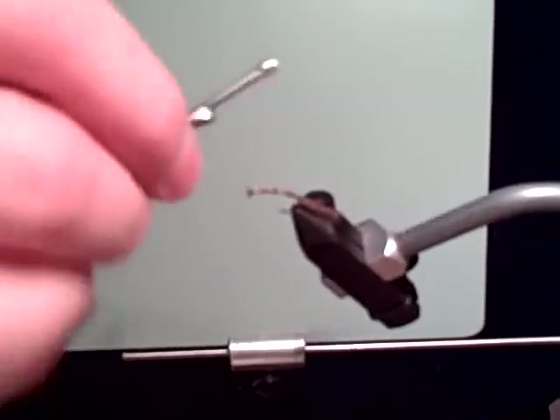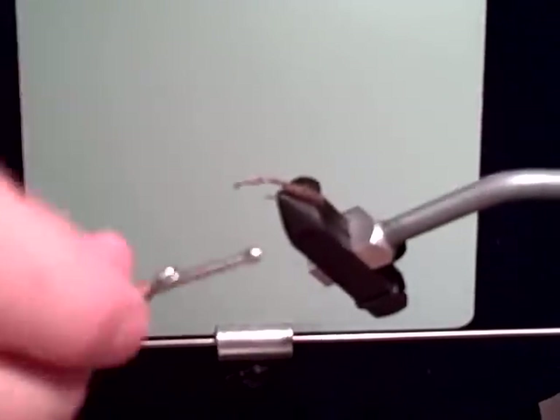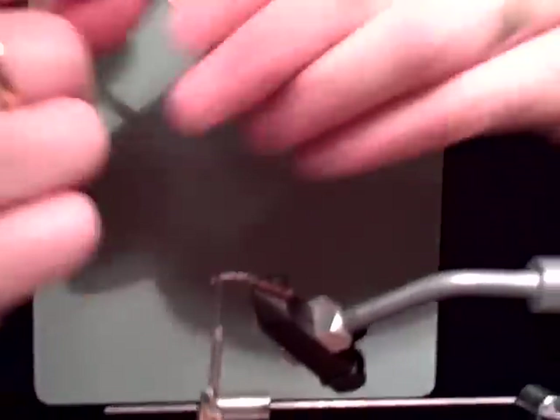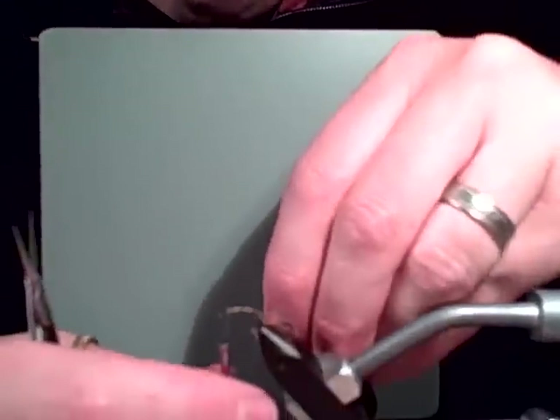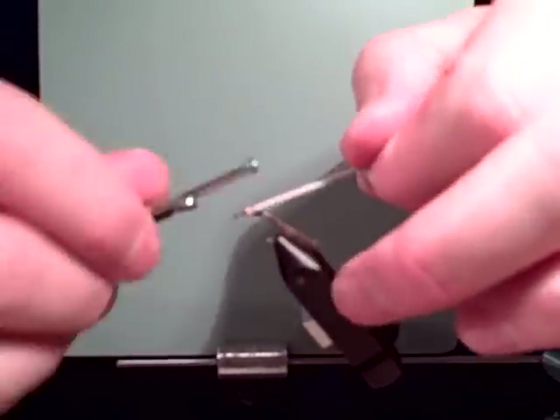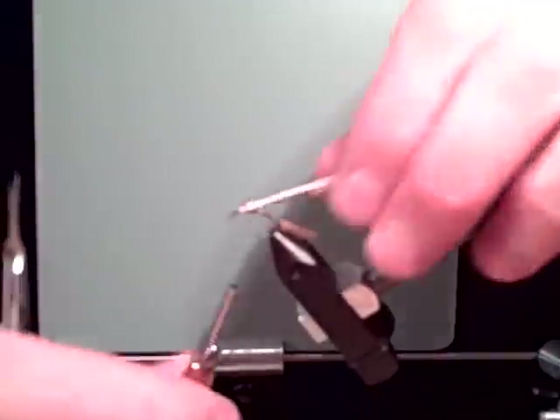I've got a nice clean body — good segmentation, kind of variegated. That's what you want. Next step: take your Hi-Vis foam strip and tie it in by the tip. Just lay it right on top — that closed cell foam really compresses nicely.